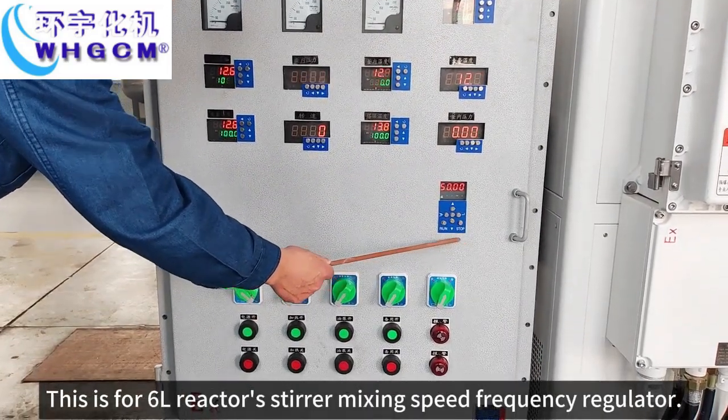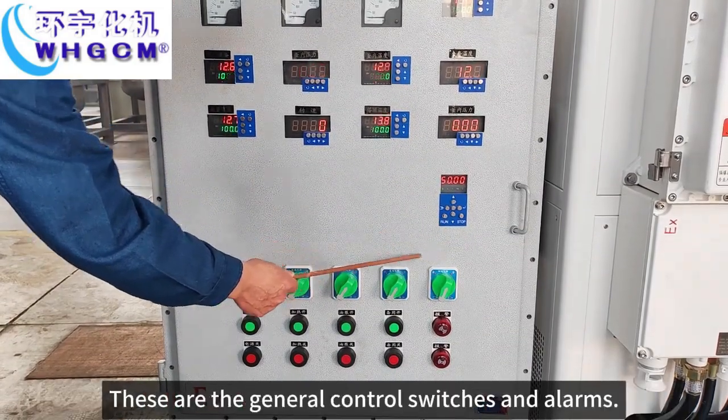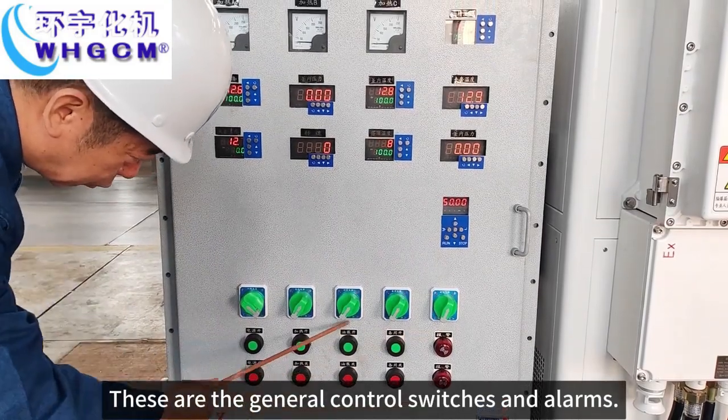This is for the 6L reactor's jacket mixing speed, frequency regulator. These are the general control switches and alarms.